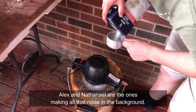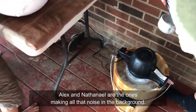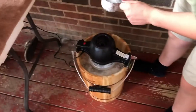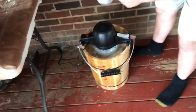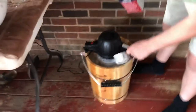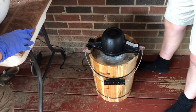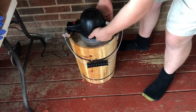Oreo ice cream. What flavor are we having, Nicholas? I'm making Oreo ice cream. It's taking me a little while. Well, at least he's trying to. So Nicholas is making Oreo ice cream. Yes, nice.